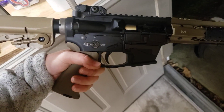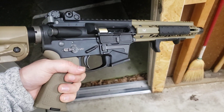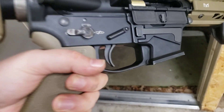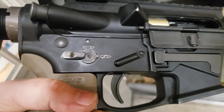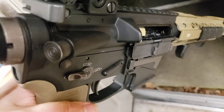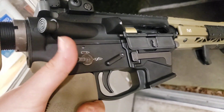This is my King Arms TWS9. I just finished putting on the anti-rotation links from GNP, and put in a double bearing hammer pin set from GNP as well, and I've got the Matrix ambidextrous trigger in here.